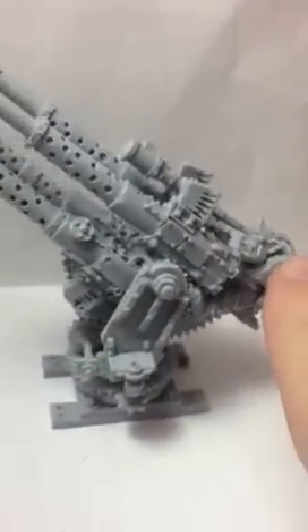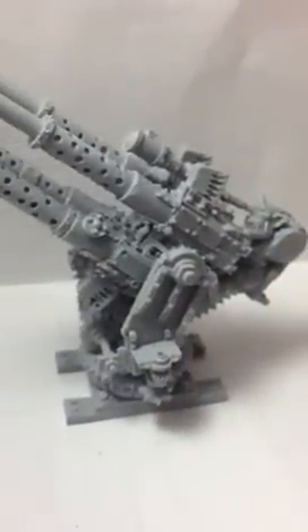Pretty cool model. I've got two more of these waiting to be assembled. Very good kit — I was really surprised that it actually allows you to move it.